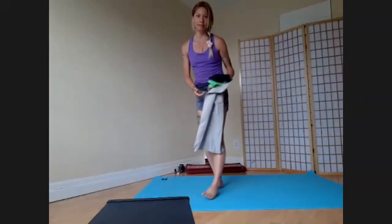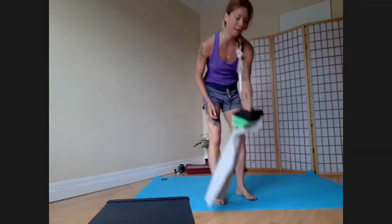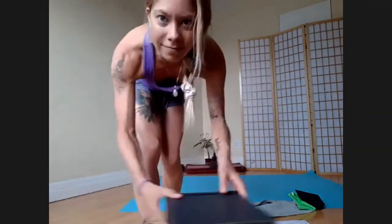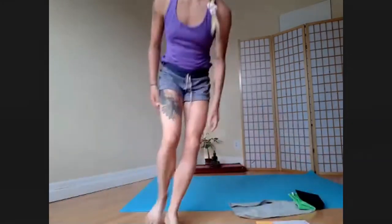Grab your things. If you need to make notes, grab a pen or paper. Have your things close by. Let's begin the way we always begin — let's check in. Be very consistent.